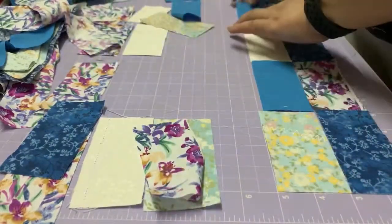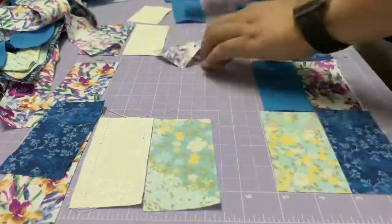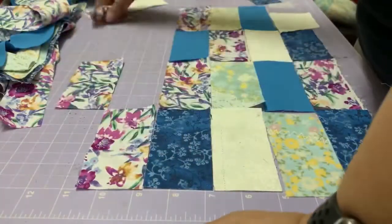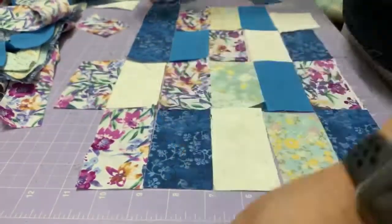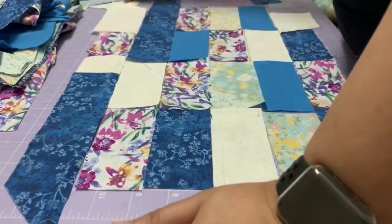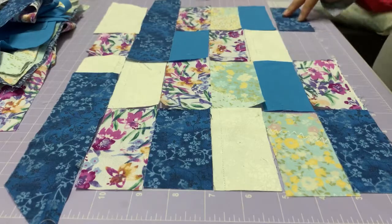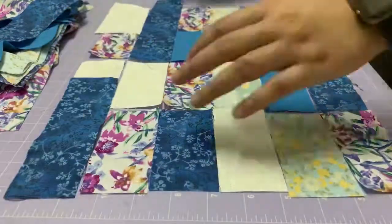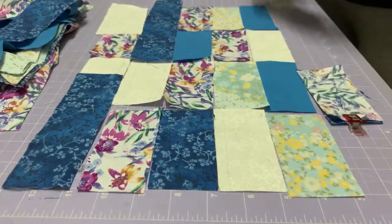Now we will want to lay down the pattern that we want. In retrospect, I would change this a little by laying it down like a brick wall design, where the border of each piece is offset row by row. But of course, whichever way you want to do it is fine.